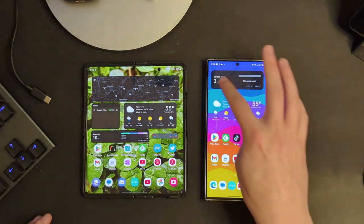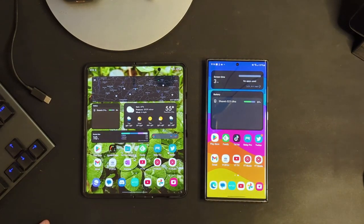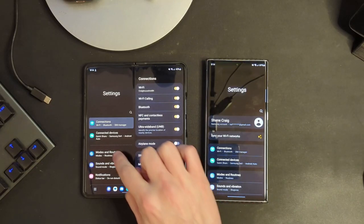We do have the new battery widget, which you can see on both devices. What that's going to do is allow you to quickly at a glance see your phone's battery, but also your Galaxy Watch, your Galaxy Buds — anything connected will now show up in this new widget.